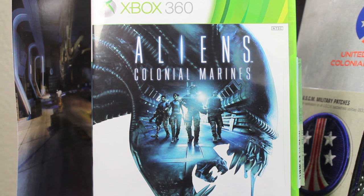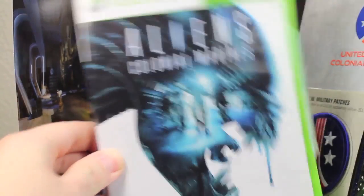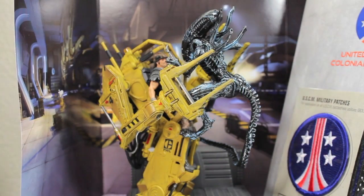It's fun shooting Xenomorphs and stuff, but it gets a little repetitive. The guns can be really cool — the pulse rifle — and the atmosphere is there. But the game, it's not like it's a bad game. It's just not a great game, and it's very much a disappointment. Definitely not worth full price. But let's see if all this other stuff redeems it.